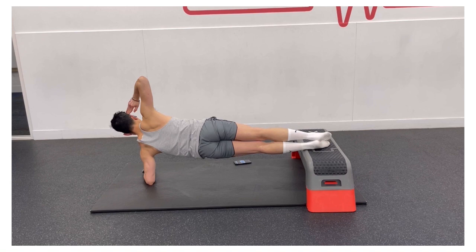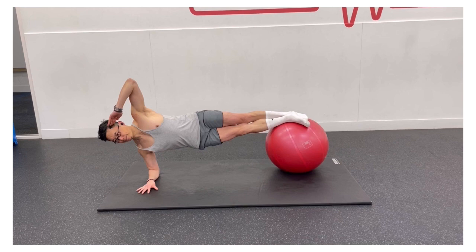Start by doing 15 seconds on each side and then gradually increase the duration to at least one minute. If you wish to make the move more challenging, try resting both feet on a small gym ball.